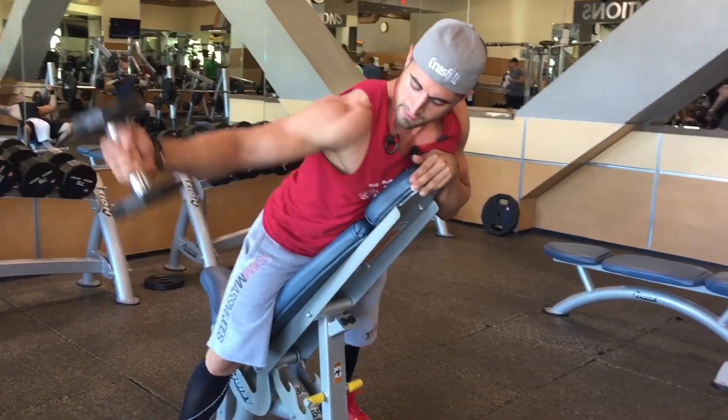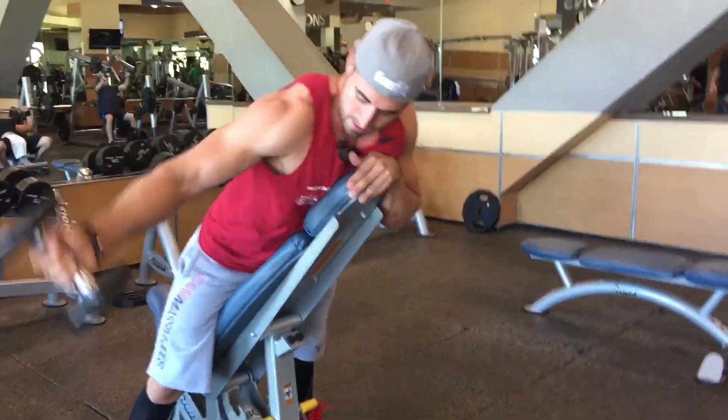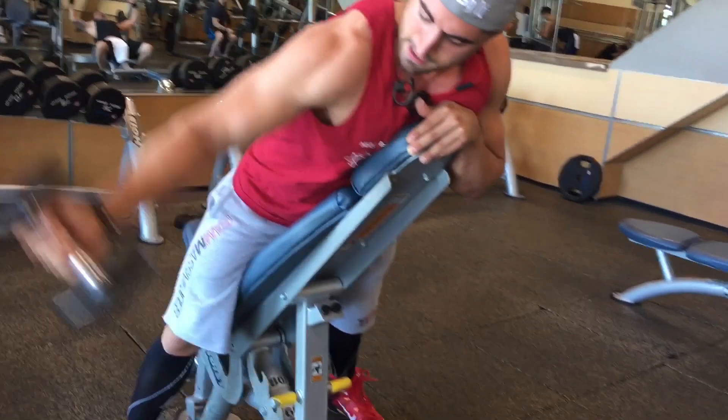This right here is a lateral raise — a prone lateral raise variation. If you'll notice, my thumb is up; this is to prevent shoulder impingement. It's a cool variation to check out and throw into your training occasionally, at least.